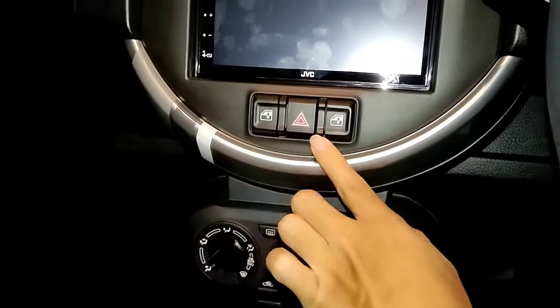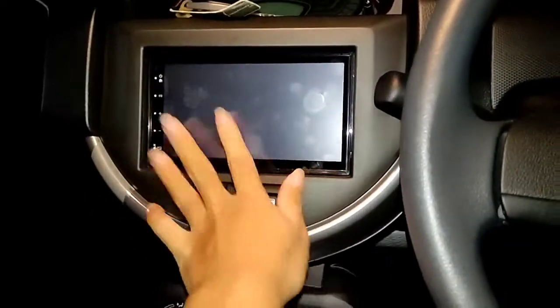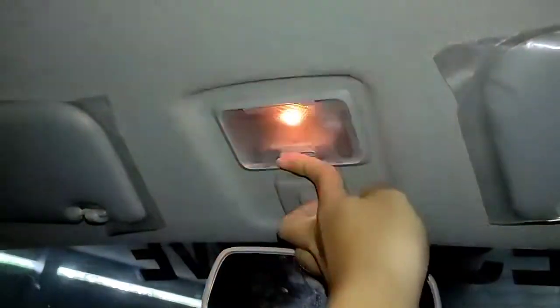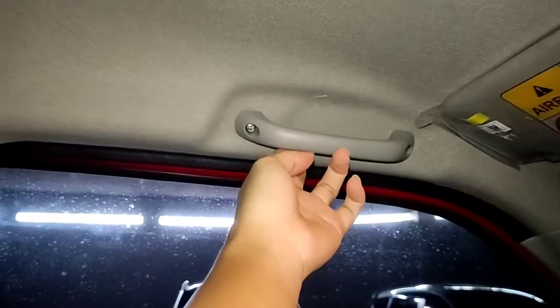Untuk ventilasinya bisa kita arahkan. Di bagian tengah ada tombol lampu hazard. Power window-nya ada di bagian tengah juga. Ada LCD monitor yang sudah touchscreen. Di bagian atas ada sun visor tapi belum ada vanity mirror. Ada lampu interior berwarna kuning. Untuk pegangan tangannya masih model fix.